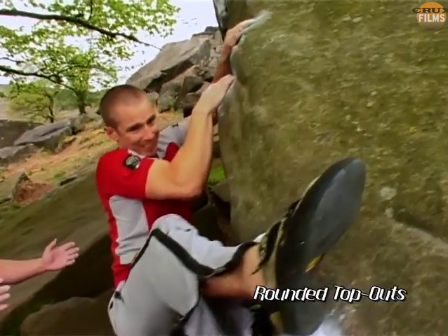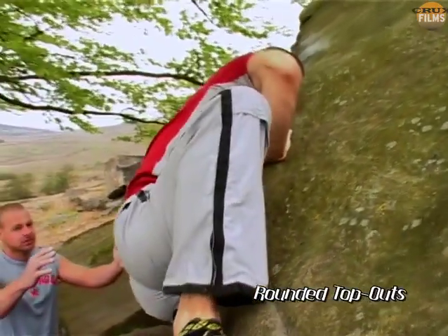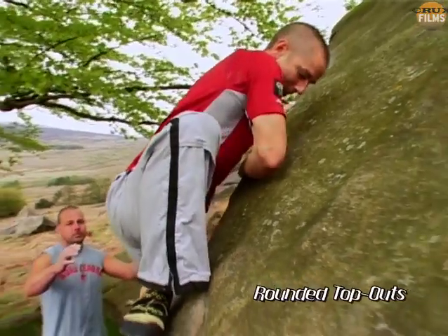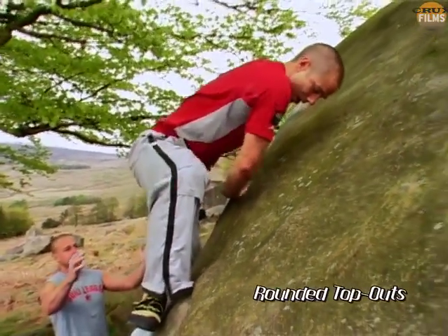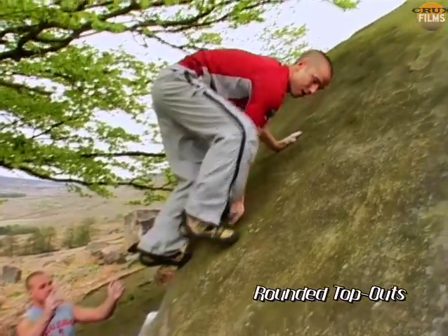It can be fairly demoralising to cruise a boulder problem and then fail to get over the top. Climbing walls simply don't prepare you for evil rounded top outs, and many consider that they're simply not strong enough for the task. But once again, technique provides the main solution.